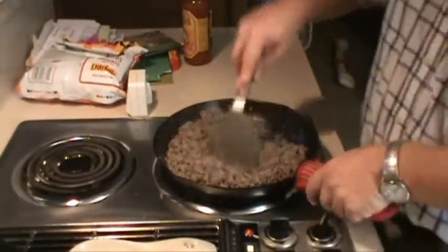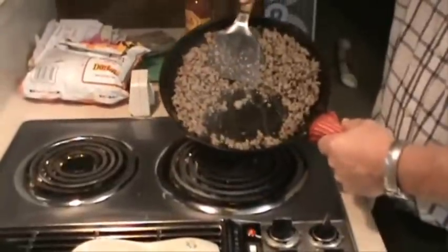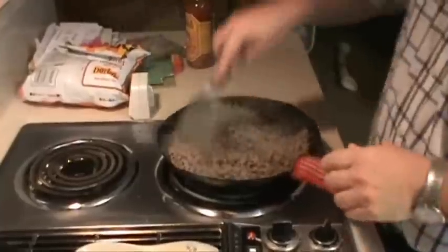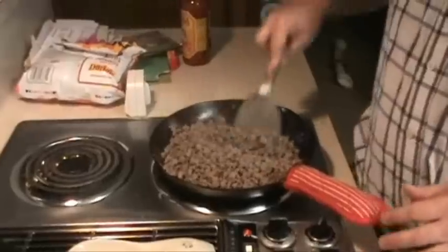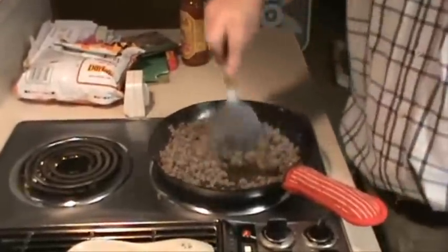One thing about cooking with wild game is there's hardly any fat — I don't know if y'all can see that, there's just no fat. Not that I care, because I like fat, especially beef fat. But if you're worried about fat content, go wild game — it's always real lean meat.